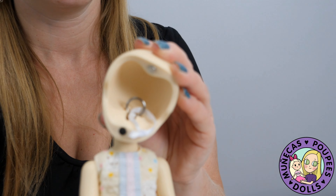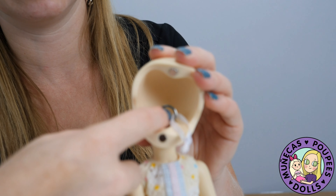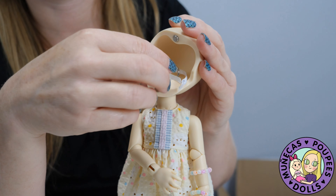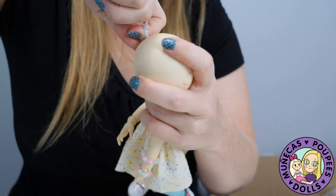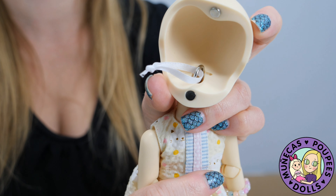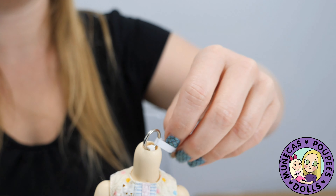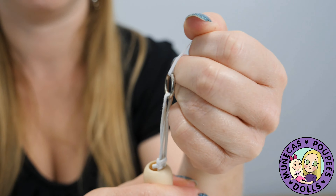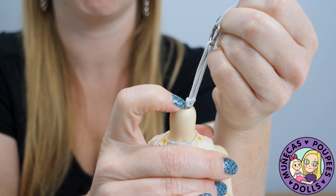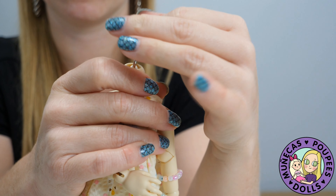I'm going to take her face off — you can see she's got her ring here and all of her string attached. I'm going to take her head entirely off, pulling it up and to the side, which wasn't difficult at all because she is so loose. Then I'm going to pull her stringing up as tight as I can. There's a knot in the string already, or I can just make a new knot.